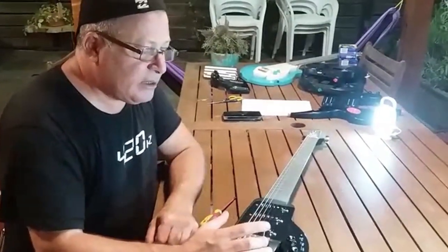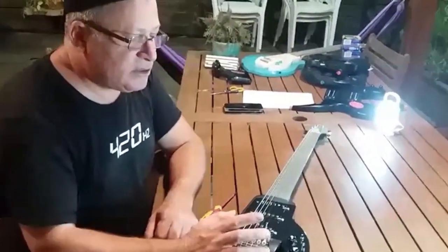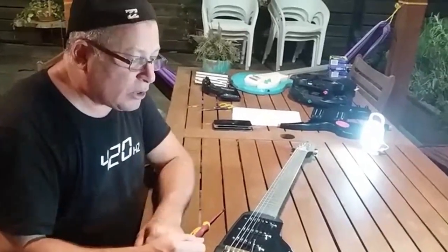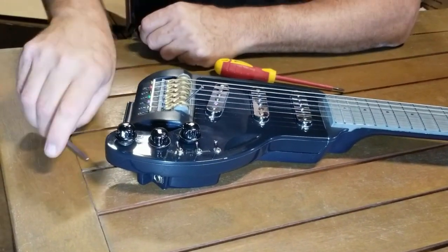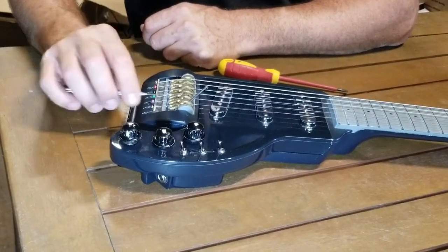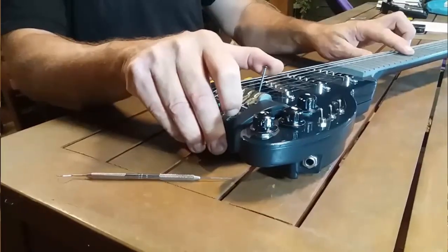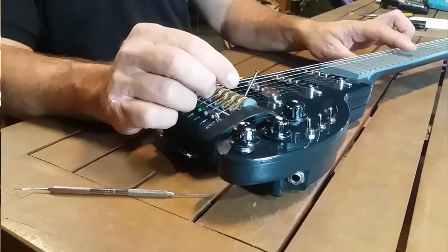We have two types of bridge: this adjustable one, and one that is set — fixed for the first pair of strings. I'll explain the fixed one in my workshop another time. With this adjustable one, you use the allen key, moving it back and forth, and by turning the wheel you create different heights for action.